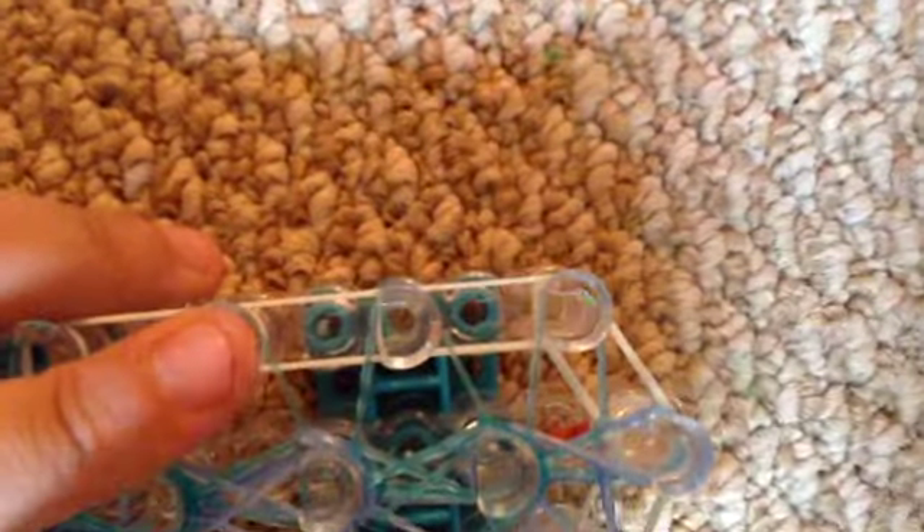And I'm going to hook over this band. So your loom should look like this.